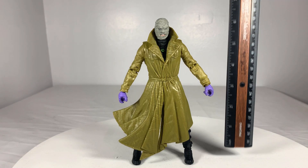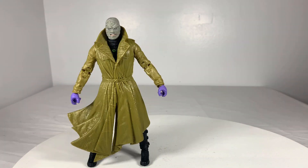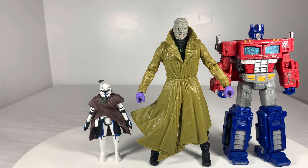Size wise, Hush stands in at around 7 inches tall, making him average height for a McFarlane figure. Here he is next to Dawnbreaker, Batman, Joker, Red Robin, Superman, Captain Rex, and Optimus Prime for a sense of general scale.